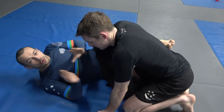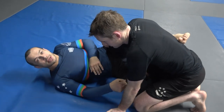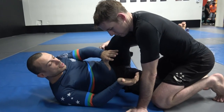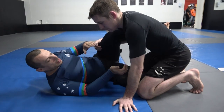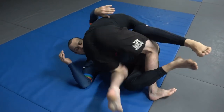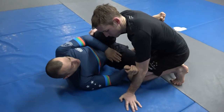I want to go through what I think is probably the most common question I get asked about half guard, and that is how to deal with when someone switches their base. So if Michael shows — when they switch past a knee shield and get to a position like this — I'm going to give a bit of an overview of this.